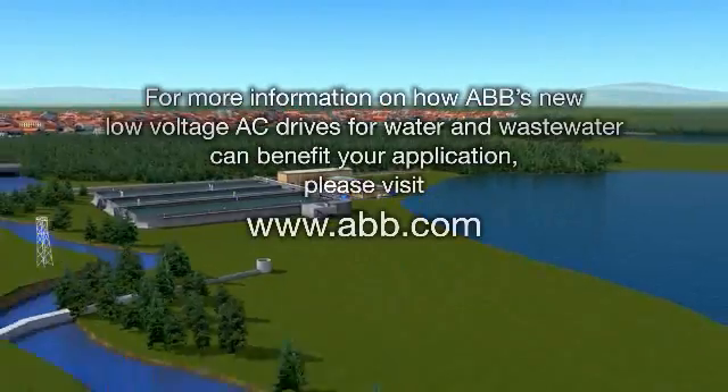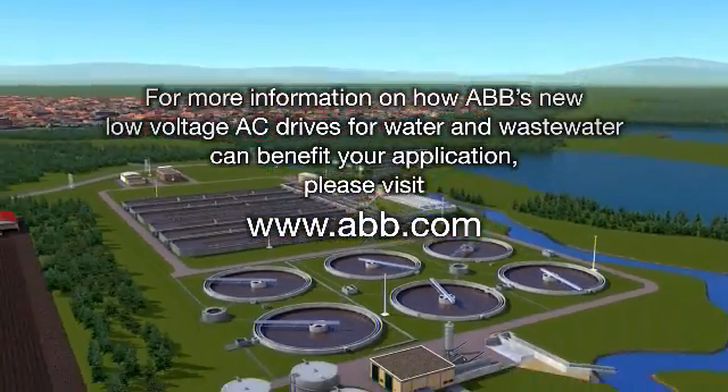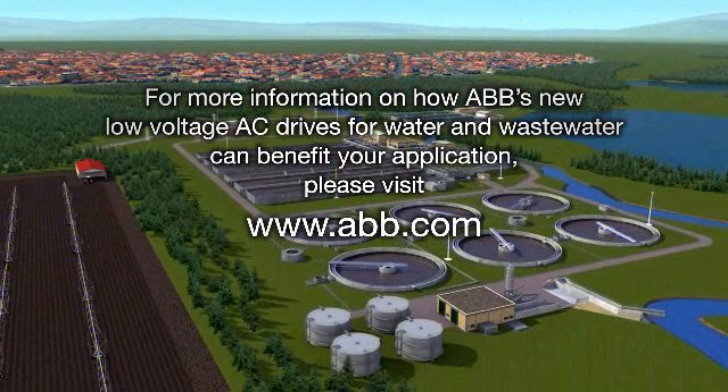For more information on how ABB's new low voltage AC drives for water and wastewater can benefit your application, please visit www.abb.com.